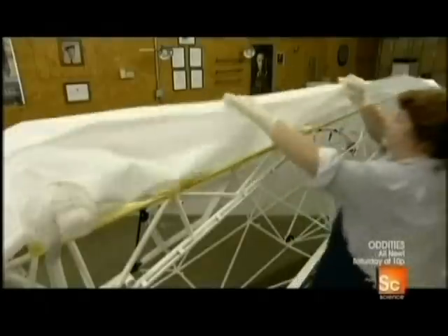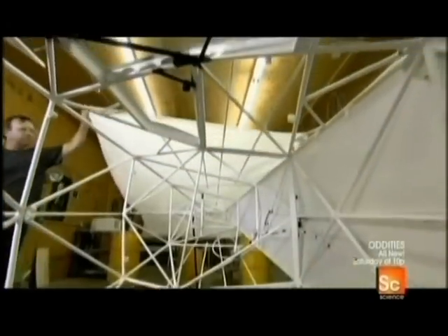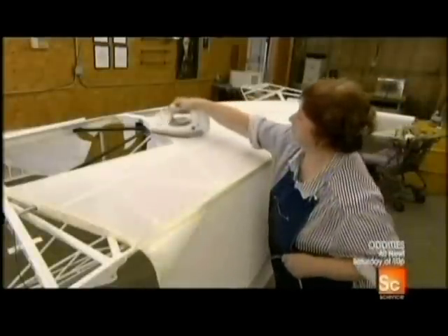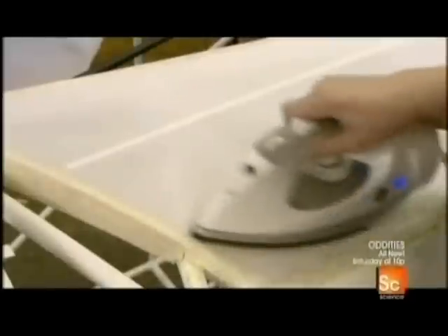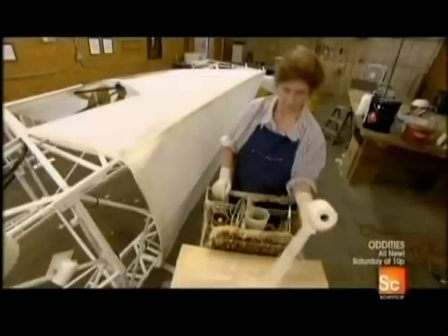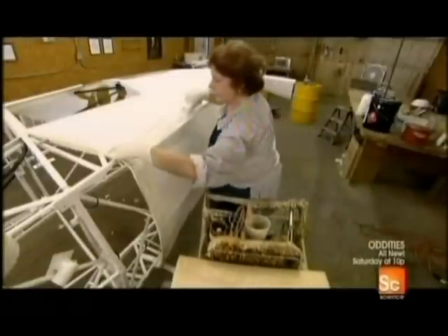They adhere the fabric, working around the frame section by section. Once the fuselage is completely covered, they run a hot iron over the fabric, which shrinks it taut around the framework. After letting the adhesive dry for a couple of hours, they take strips of fabric, coat them with a urethane-based adhesive, and reinforce the seams.